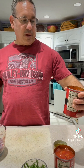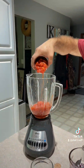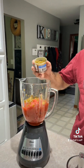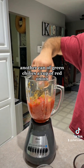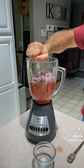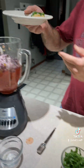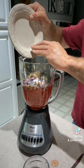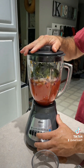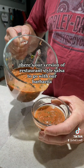The recipe calls for one can but we're going to double it. We're going to do fire roasted diced tomatoes, another can of fire roasted diced green chilies, another can of green chilies, a cup of red onion, one whole lime, two teaspoons salt, one jalapeño, two tablespoons of minced garlic, and a half a cup of cilantro. Then we're just going to blend it on salsa. There's our version of restaurant style salsa to go with our barbacoa.